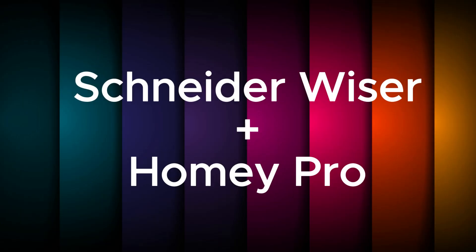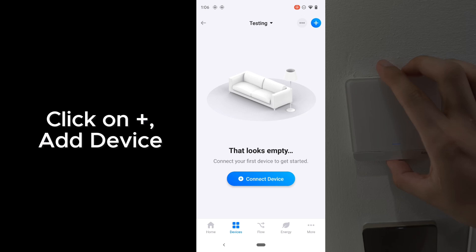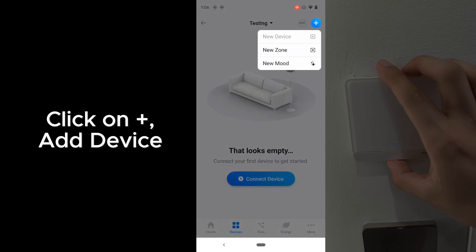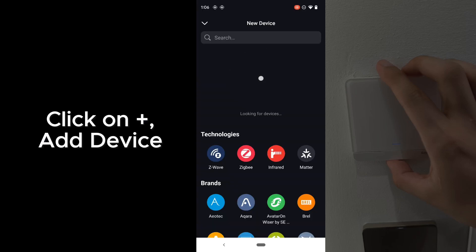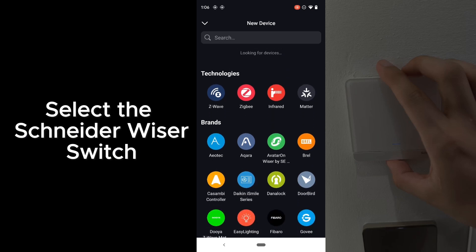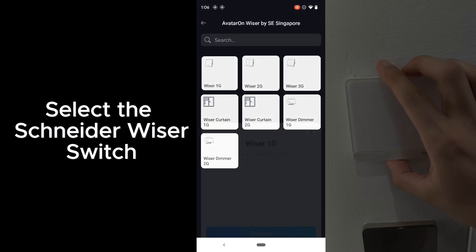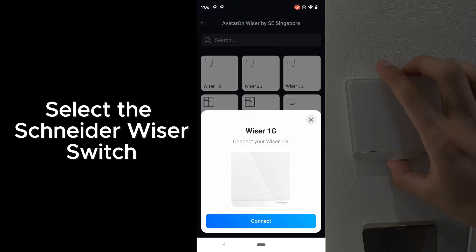Now this is how you pair a Schneider Weiser switch to Homey Pro. Same thing — click on Plus and Add Device. Scroll down and look for the Avatar on Weiser by Schneider Electric, and select the Schneider Weiser switch from the interface. In this case, we are using a one-gang Schneider Weiser.